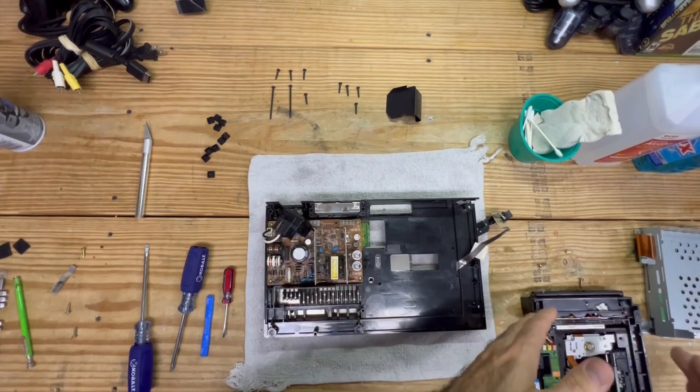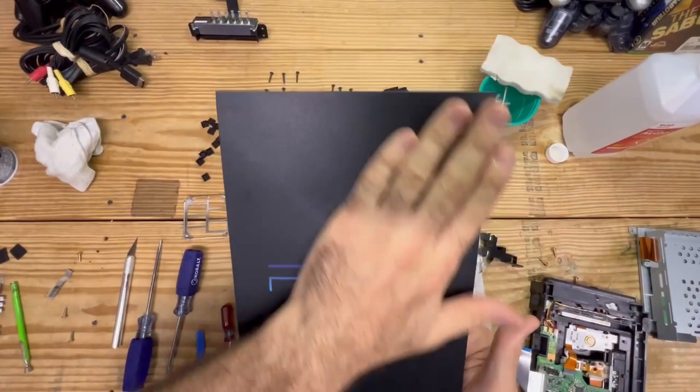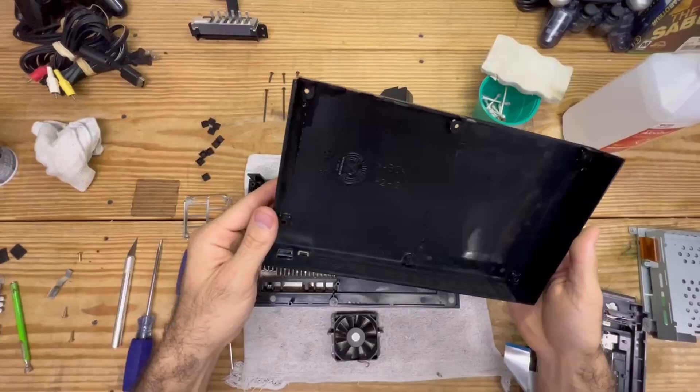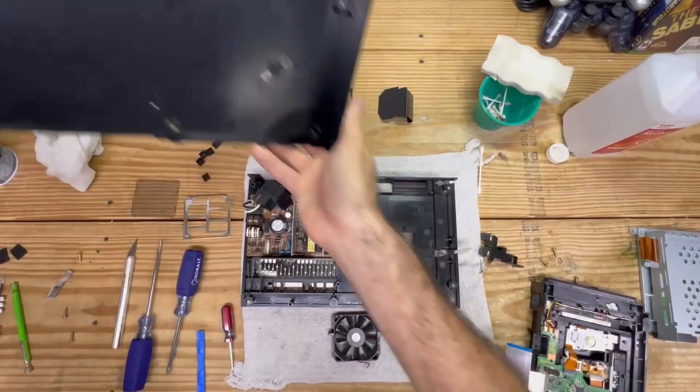We are back - pretty much finished cleaning up the majority of the plastic, and it is already looking a lot better. You want to let these air dry completely before you even think about putting this back together - you don't want any water in here. This bottom piece had some scratches I can't do anything about, but look how much cleaner that is - even the vents are spotless. Look how shiny that is - we are talking night and day here.